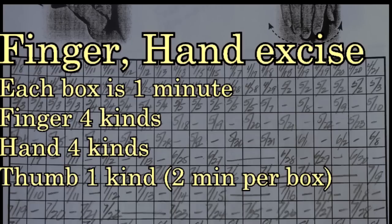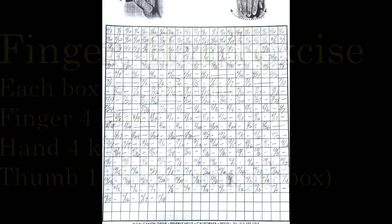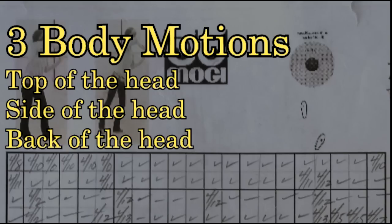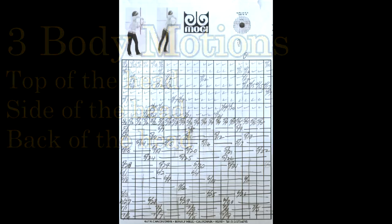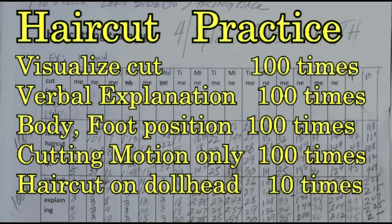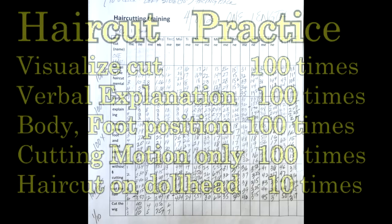When you do practice, many people just do it but never keep a record. I'd like you to keep a record whenever you practice — hand exercise, finger exercise, body motion. If you cut hair, you have to do so many repetitions. You just don't say 'I did it many times.' Know yourself. Keep a record — this is the most important thing.